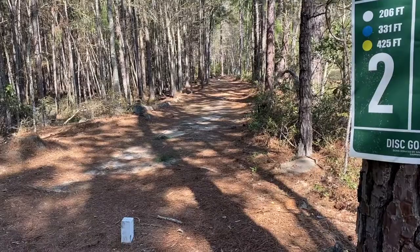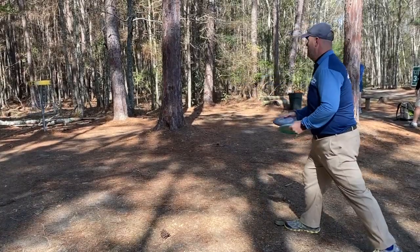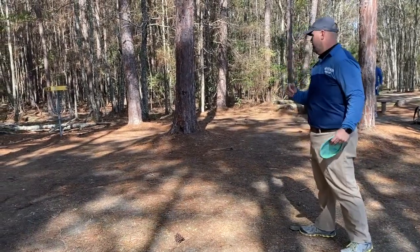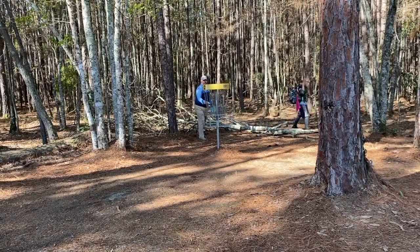Hole 2 — I thought I had a very good shot here. I hit a late tree at the end I didn't see. Otherwise it was snuck in there nice. I thought I could make this putt but just kind of pushed it to the left a little bit. But again, it's another par.